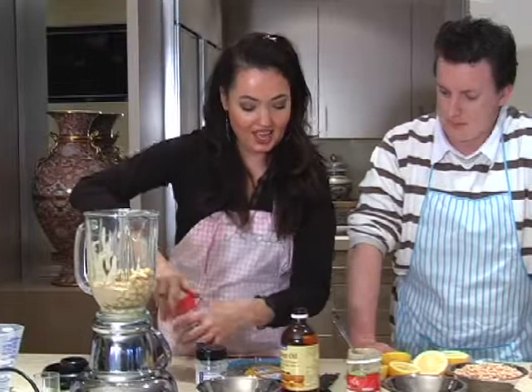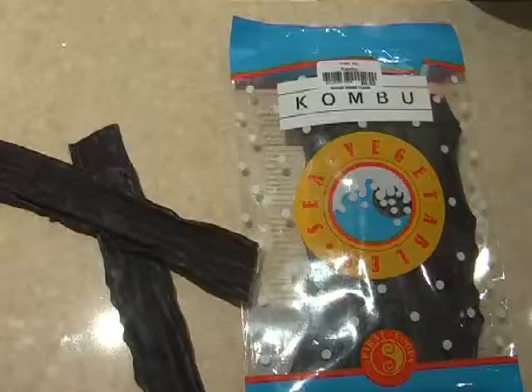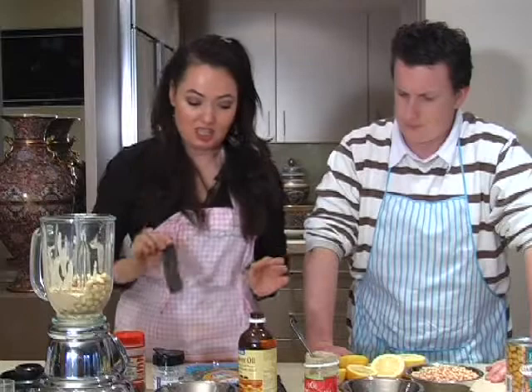I should also mention that when you cook the chickpeas, it's good to cook them with a little bit of kombu. This is a sea vegetable — it's actually the most highly mineralised food in the world, and it adds nutritional value. It also stops flatulence and helps you digest the food a little better.